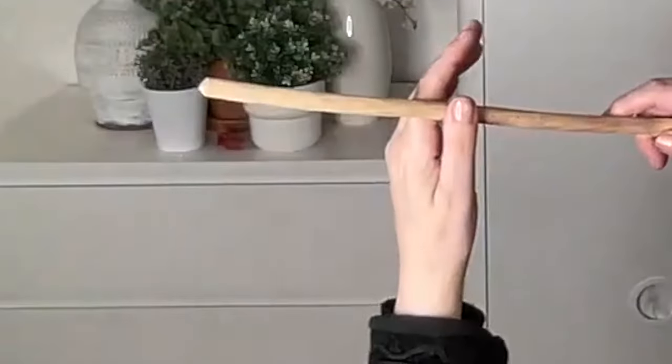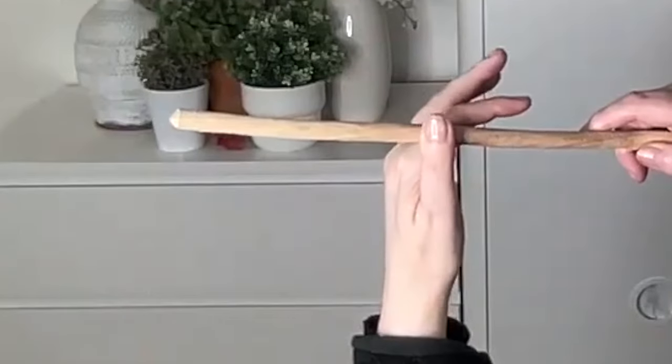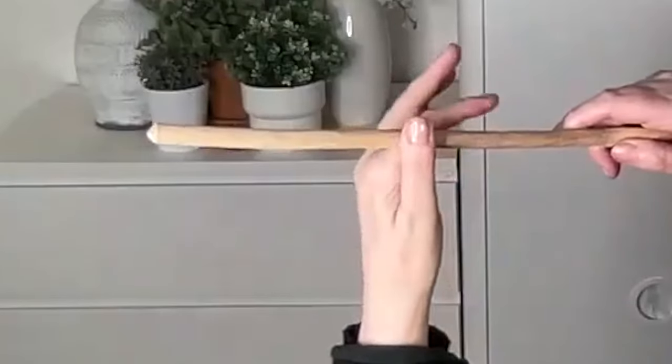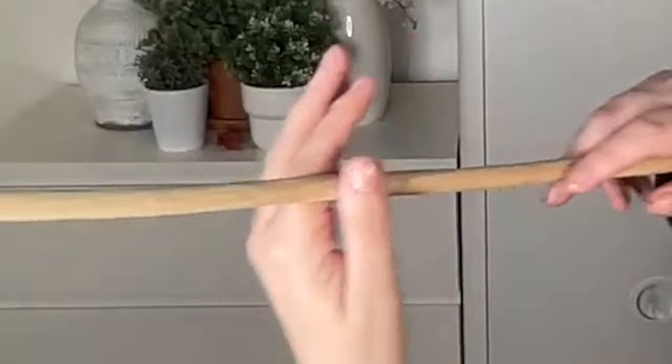So, you can see that the first finger is touching the spoon but it's not gripping it, because it's moving backwards and forwards. It's going behind the thumb and in front of the thumb. See if you can get that movement going and you'll see there's a little rolling of the thumb.